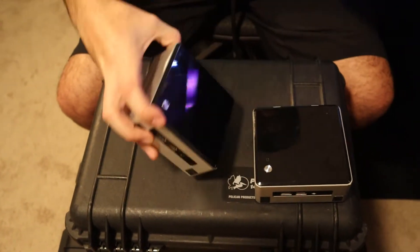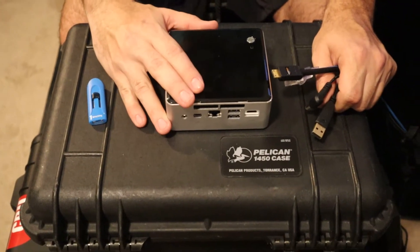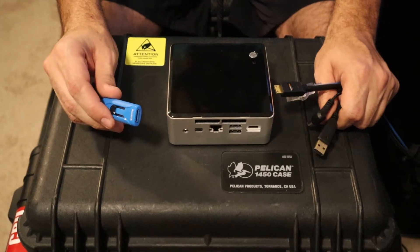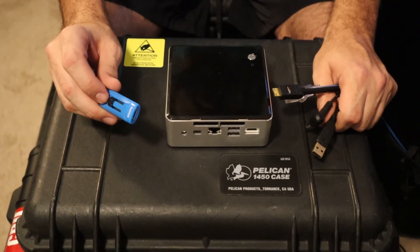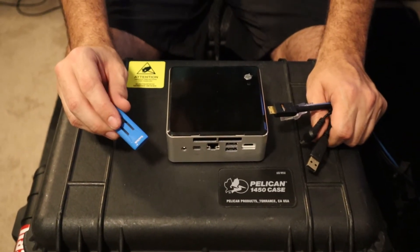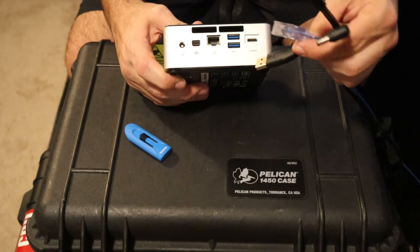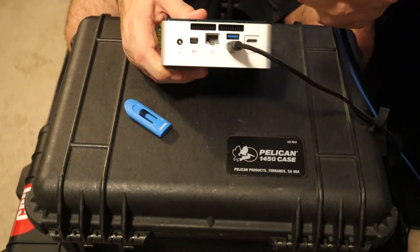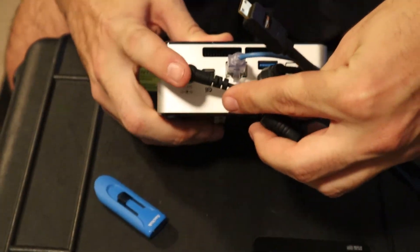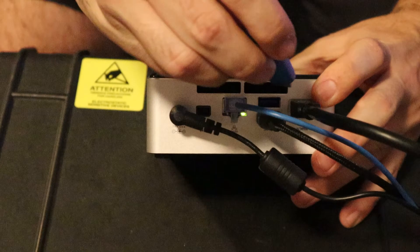Alright, let's get these hooked up to a monitor and start installing Windows 10. Now that we have our memory and our M.2 SATA drive installed, we're going to install Windows 10. You'll want to have a thumb drive with the Windows 10 installer. If you don't know how to do that, click our video in the top left corner. Just go to the Microsoft website, download the Windows 10 installer. So we're going to plug in our keyboard, plug in our ethernet cable so you can install all the Windows 10 updates, install the power cord, and for video we're going to use the mini HDMI. Then plug in our Windows 10 installer thumb drive.